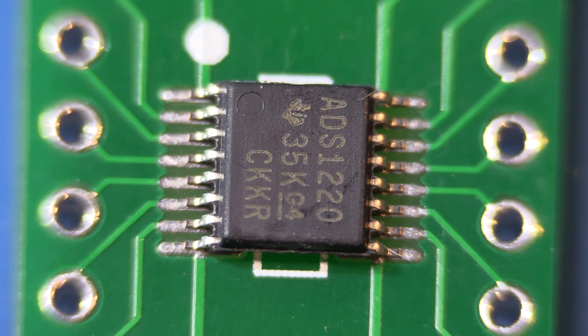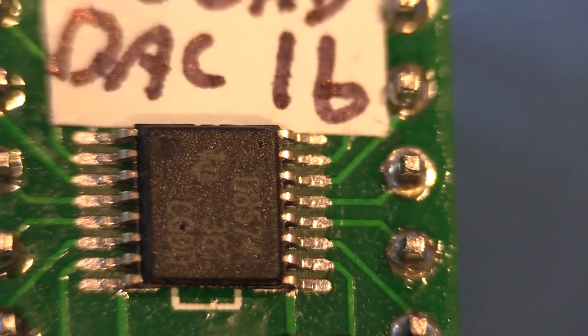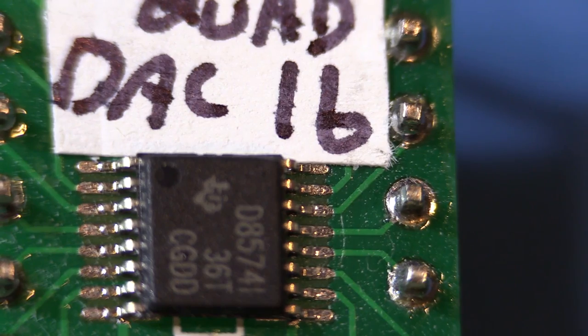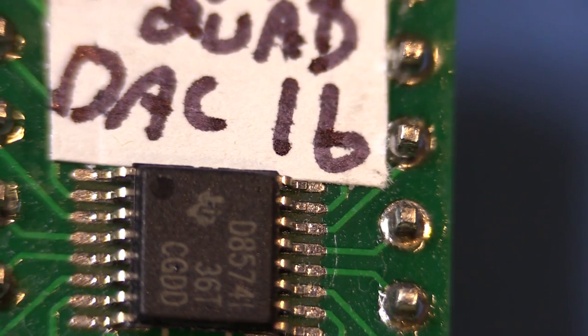I'm just about to put together a digital to analog converter and an analog to digital converter. I've already mounted my digital to analog converter onto a header — similar to the one you're looking at in the camera right now. This one is the digital to analog converter, it's a DAC8574 from Texas Instruments, and it's a 16-bit quad-channel digital to analog converter. What I want to do is put together a 24-bit analog to digital converter for use with the power supply project.